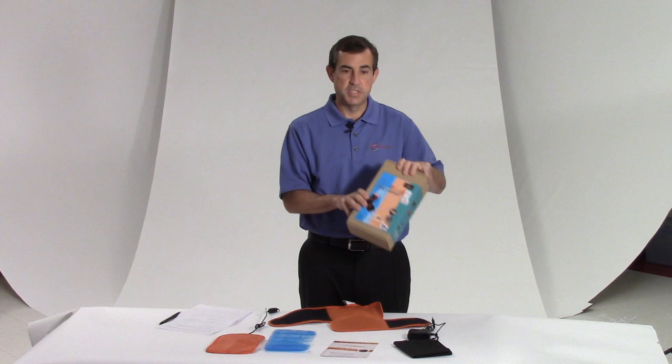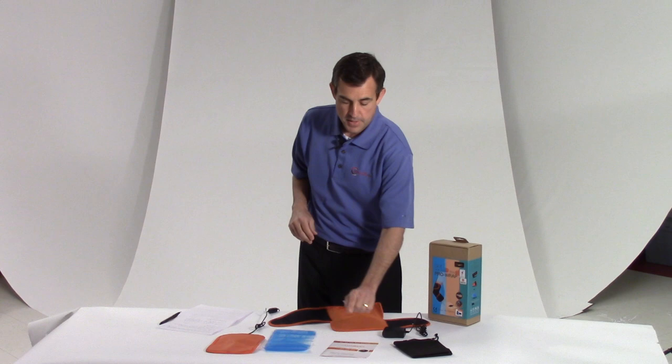So let me tell you first what this comes with. In the box comes an AC adapter when you're using the heat, a user manual, and the cold pack.